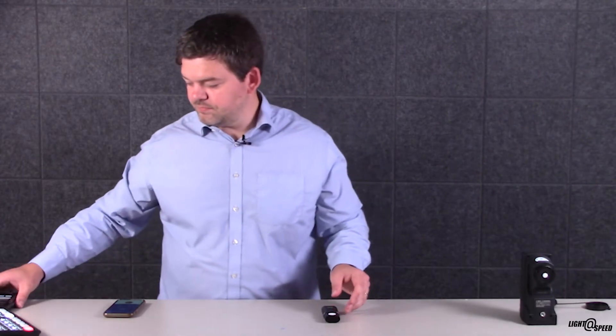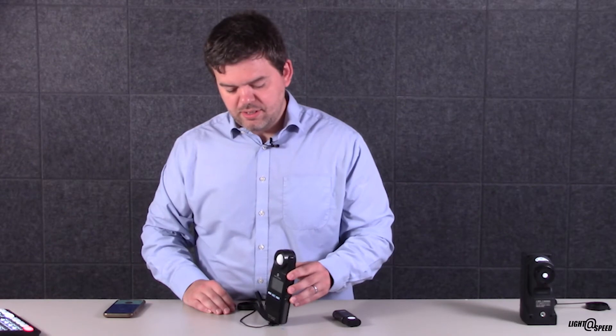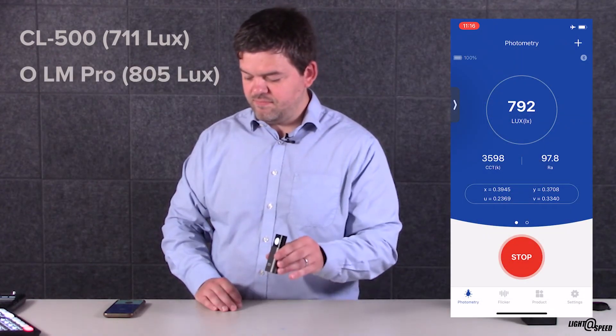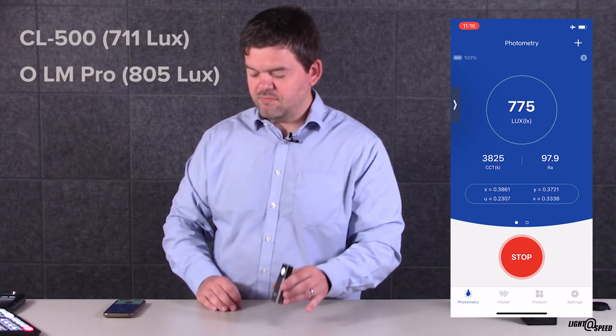How about light level? I'm going to point the CL200 back at that video light. It reads 711 lux, and the Lightmaster reads 805. A little bit different, but that's a good start. We've got a baseline and it's quite accurate so far. For $30, I think it's already a fantastic tool that everyone should have.